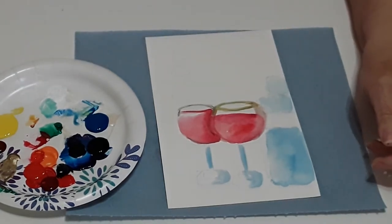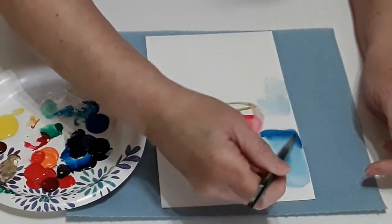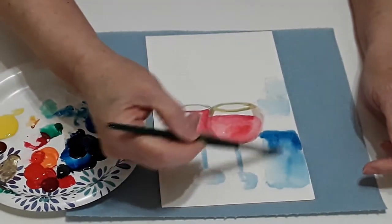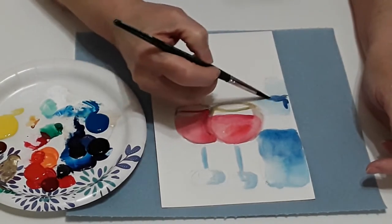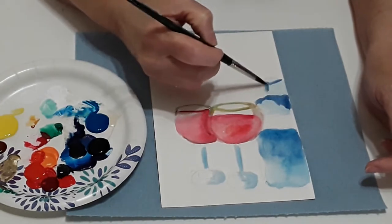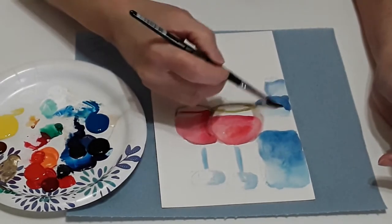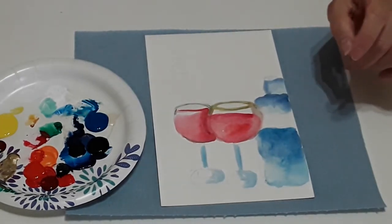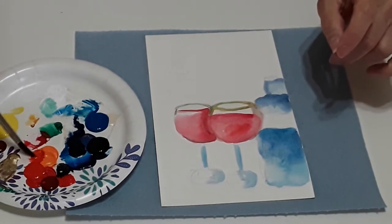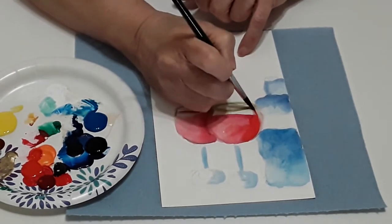Now I'm gonna take a little bit of my dark blue and go underneath my label, putting a little bit of that color in there and letting the paint just fall wherever it wants — it's gonna follow the water and be a little darker. I'll come up here and do the same thing with a little dark blue underneath the neck and underneath the lip. Then I rinse my brush and walk that out. There's my bottle of wine — I'm not gonna do anything more to the bottle, leave it as is, and come back to the red to accent it.